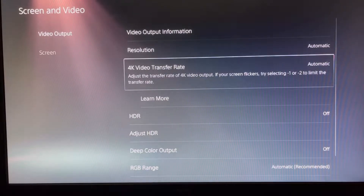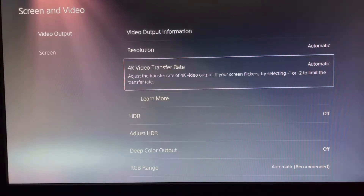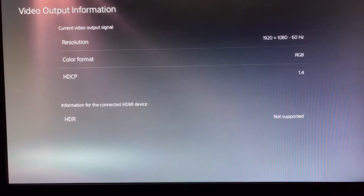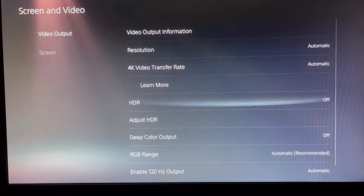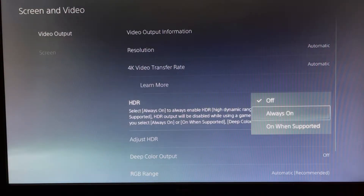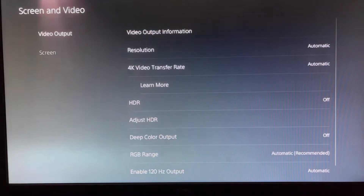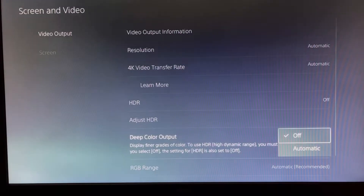In the PS5 system settings, you can see the 4K transfer rate option, but it's set to automatic and requires 4K output — which won't happen here. The output will be 1080p at 60Hz using HDMI 1.4, which does not support HDR, so you will not get HDR with this monitor.